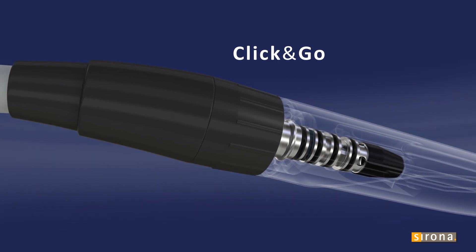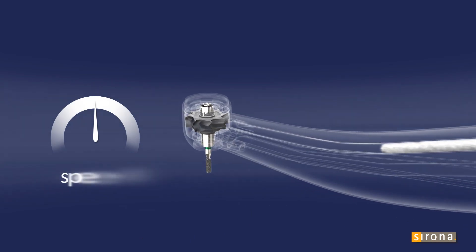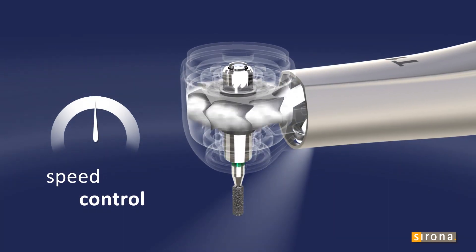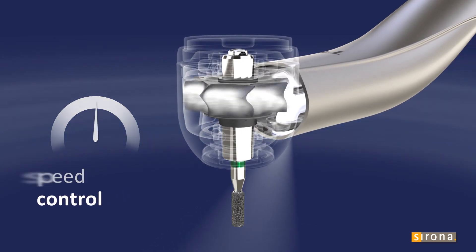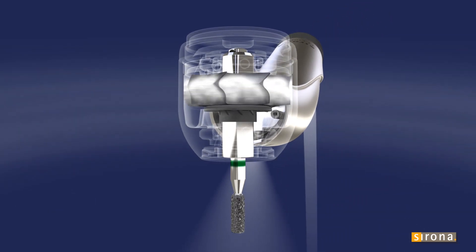Sirona Turbines are provided for all standard types of couplings. The turbine's controlled rotational speed lets you work far more comfortably while maintaining consistently high performance, resulting in longer service life and reduced thermal damage to the tooth.